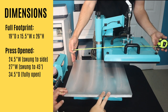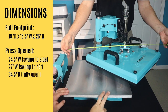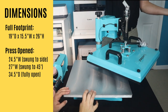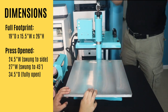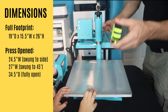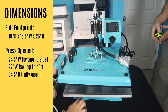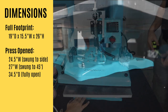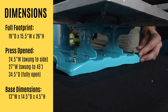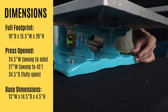You're going to need a little bit more than that for clearance, because when it's at a 45-degree angle it's 27 inches wide, and fully open front to back — notice I'm holding it — it is 34 and a half inches deep when it's fully open. The base itself is 13 inches wide by 14 and a half inches deep, and it's four and a half inches from the table to the bottom of the bottom plate.